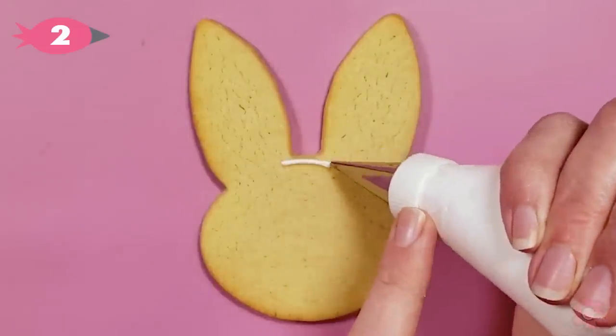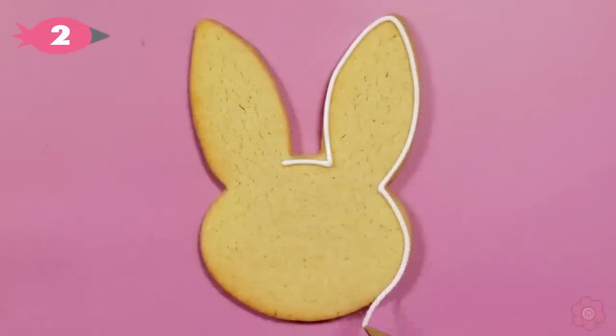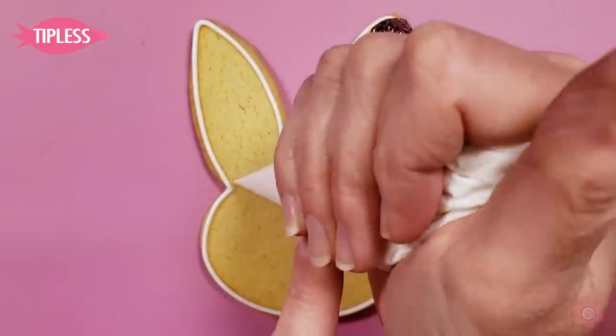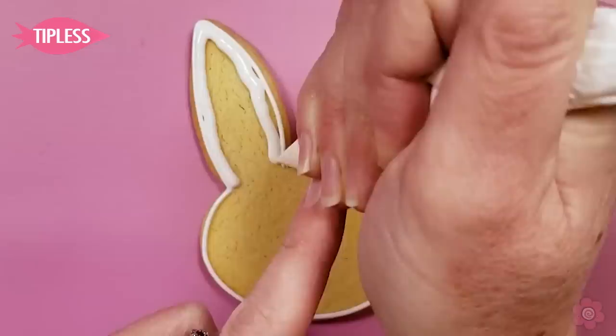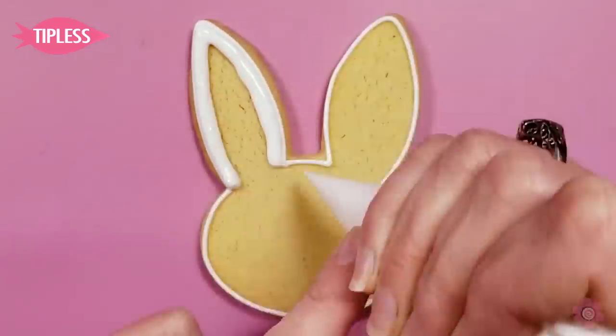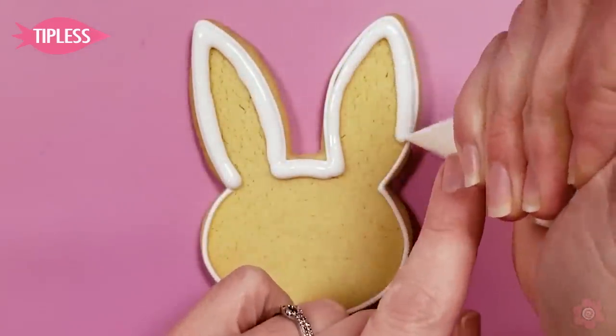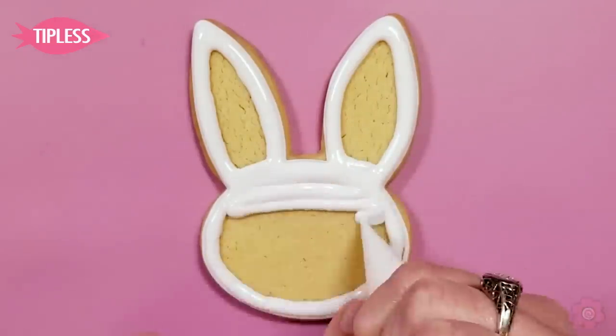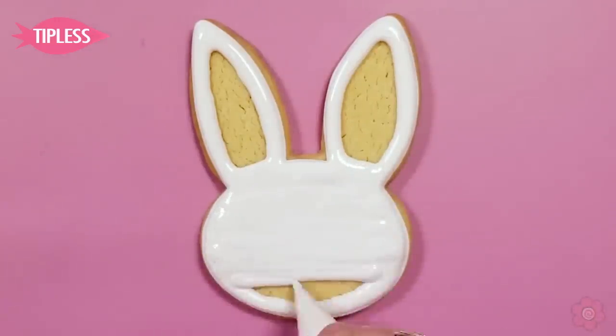I have tip number two on my icing bag and I'm going to outline around the edge of the cookie. Then I have my flood icing in a tipless bag and I'm going to outline again around the edge of the cookie. I want a white border in that ear area and then I want to flood the full face all white.